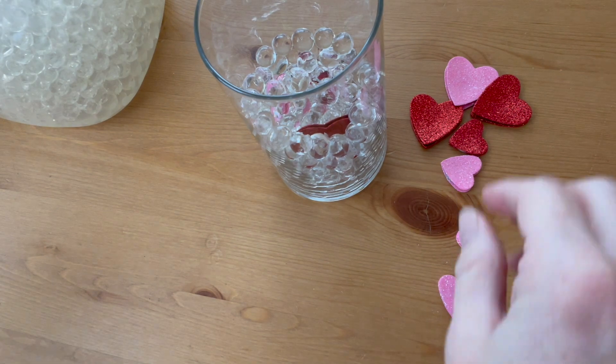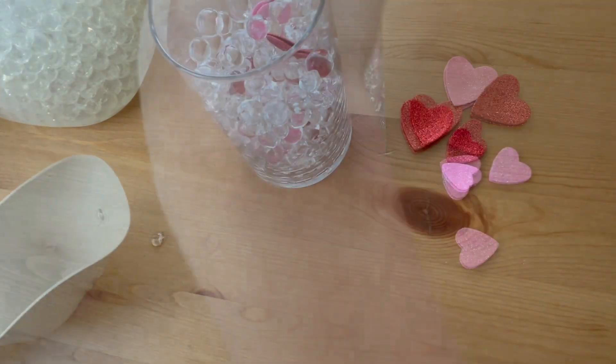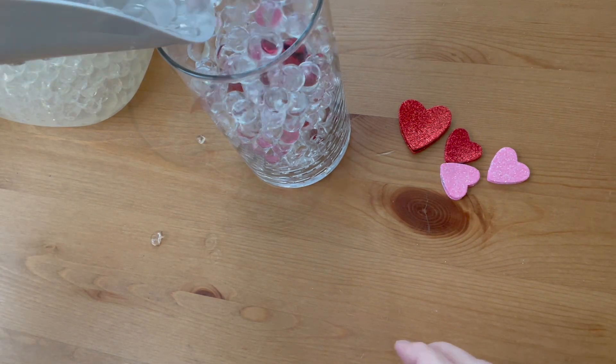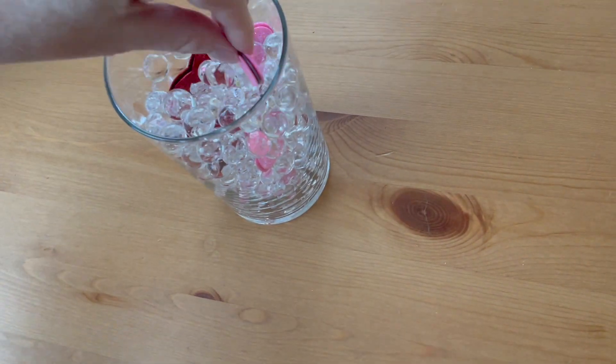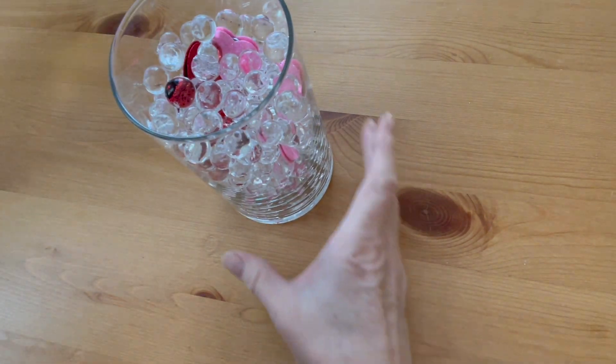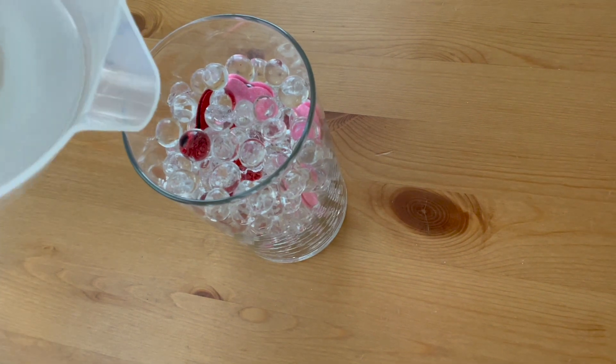Add another layer of the water beads and then add more of your hearts. Continue until you are almost to the top of the vase. You want to leave a little extra space because you're going to be filling it with water — I've left about an inch and a half from the top of the vase.